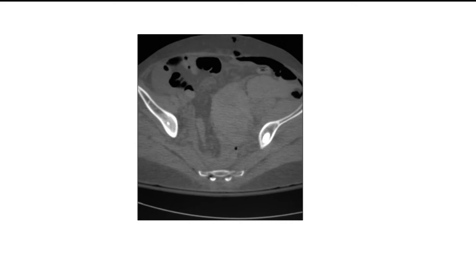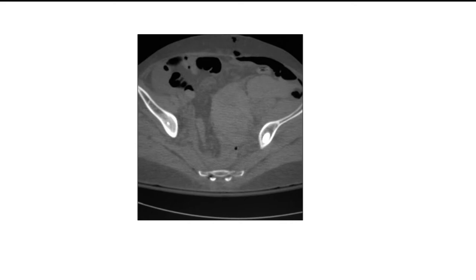In this video you can see the trajectory — it goes through the SI joint and then stays in the iliac crest all the way through.